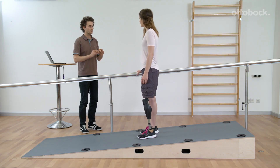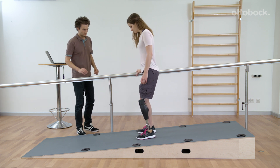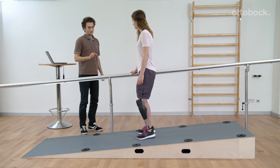Three criteria have to be simultaneously met to activate the intuitive stance function: the knee joint has to be flexed, not moving, and weight must be kept on the prosthesis. When all three criteria are met, it immediately blocks against flexion.